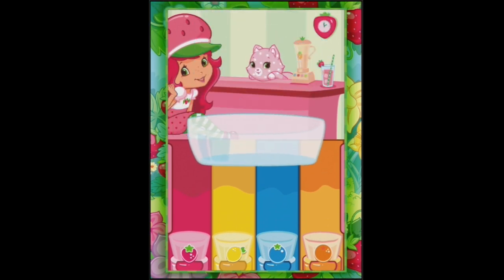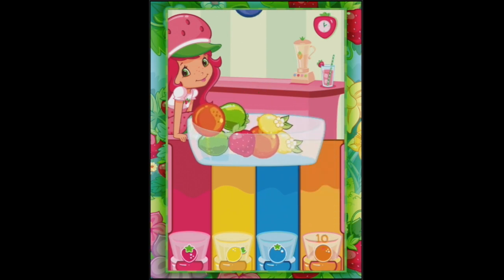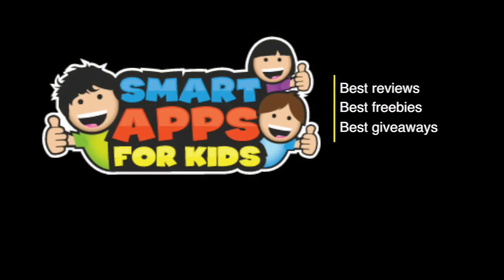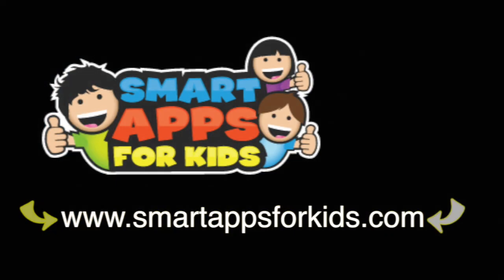All right, Strawberry Shortcake, you got any more stories to tell me? No. Well, I'm going to keep sorting and I'm going to see you all again later. Now don't go without clicking on our Smart Apps for Kids links for great reviews, free apps every single day, and the best giveaways.